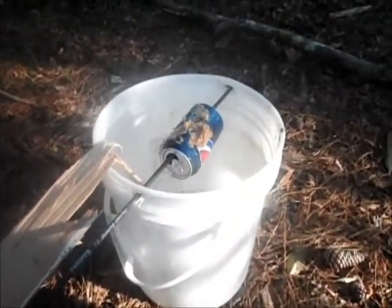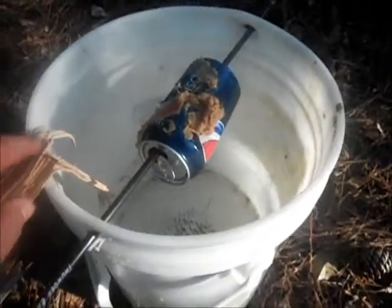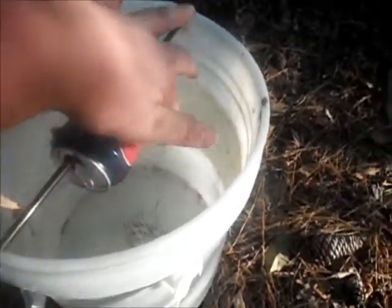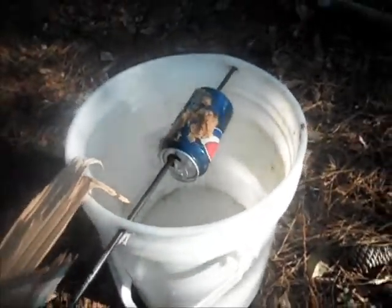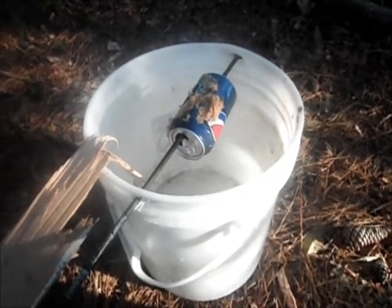Now once you have it threaded through, what you do is set it at a place where you know mice will come. The mice will come up this board and jump onto the can to get the peanut butter, and it'll just slide them off into the water and drown them. And that's how to make a cheap and effective mousetrap.